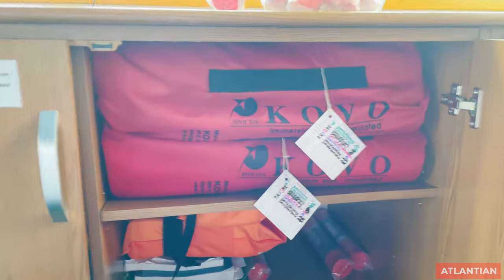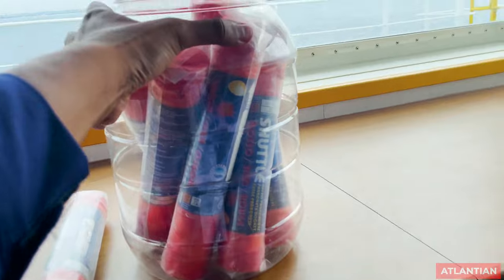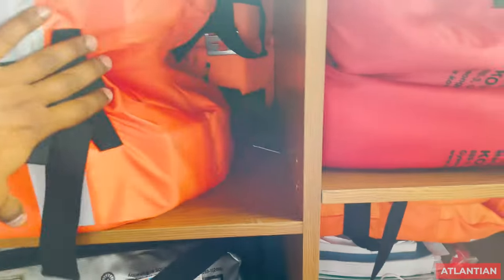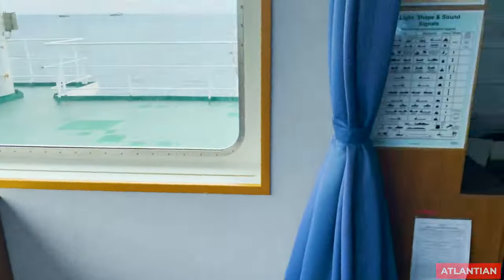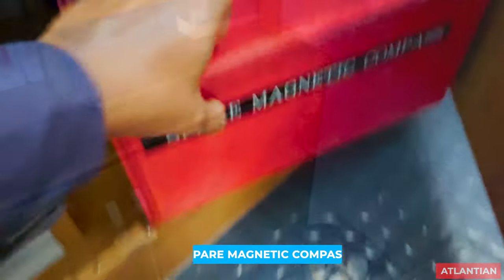You can see we have immersion suits, rocket parachutes, and life jackets all marked and present. All these things you must check on your bridge. There must also be a spare magnetic compass present on your bridge.